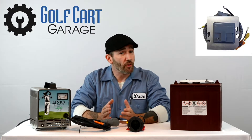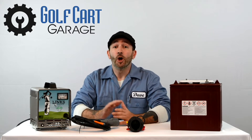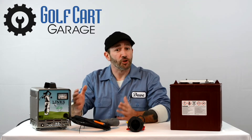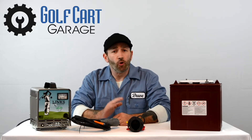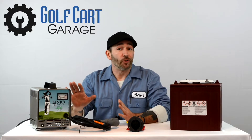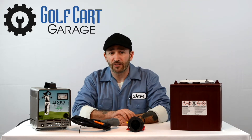Sometimes the only way to know where the problem is requires being lucky enough to have someone nearby with the same cart or charger, so that you can try another charger you know to be working on your cart and see what happens. If the OBC is not working properly, the charger usually will not charge at all, or may fail to stop automatically, potentially causing battery damage in either case.